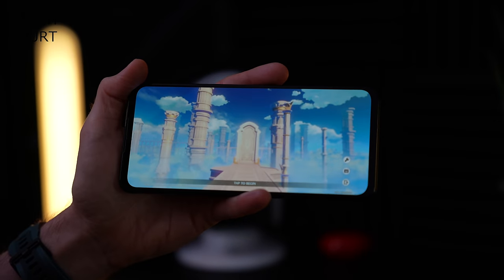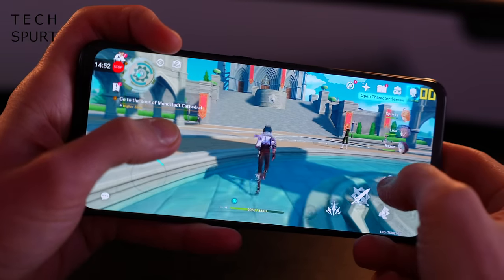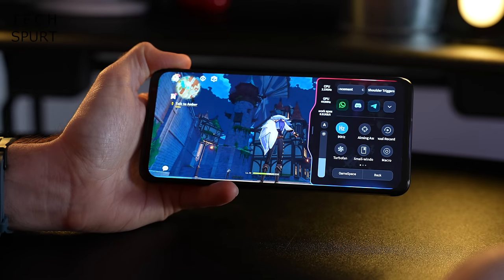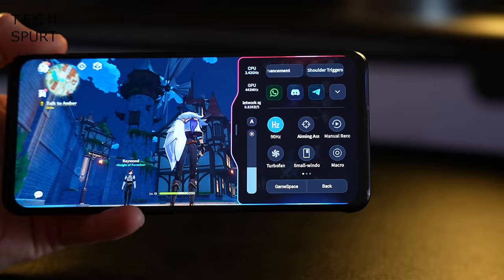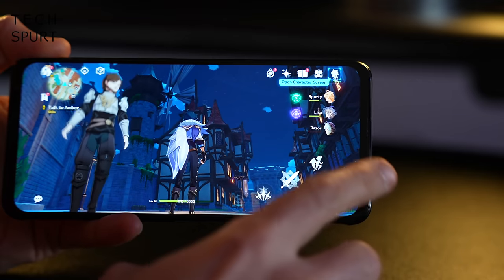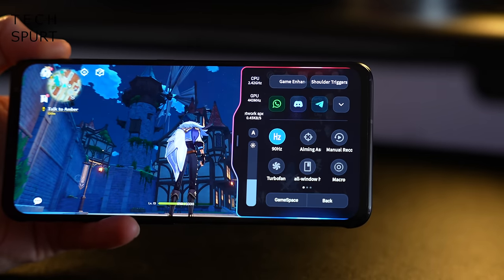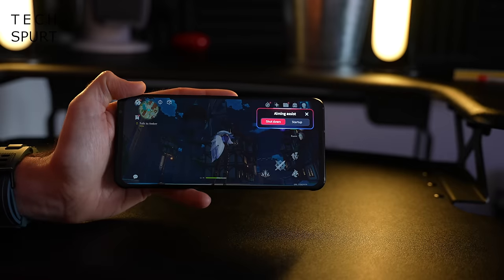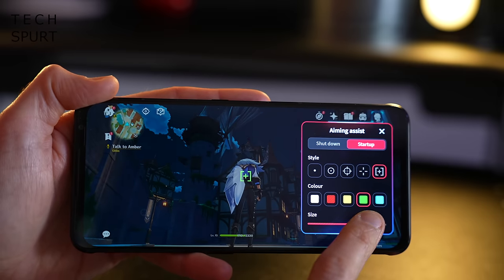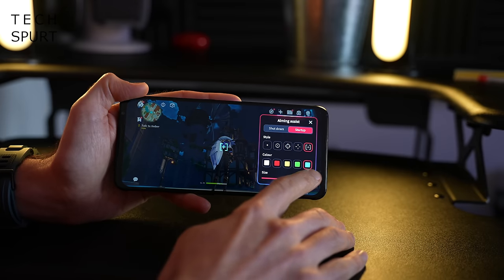Let's crack on with the benchmarking and see how the Red Magic 6 handles Genshin Impact on higher detail settings at 60fps. When you're in a game you can drag out the Game Space settings menu for fast access to all options you'll need. You can toggle the fan on or off — a nifty animation shows it starting up, not that you need it since you can clearly hear it. There's also an Imminent Assist feature that adds a reticule to the centre of your screen for shooting games, with adjustable colour and size.